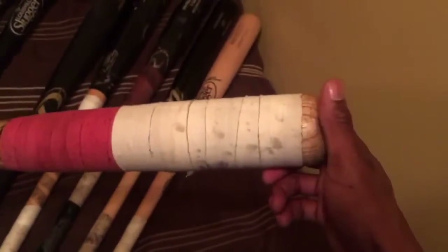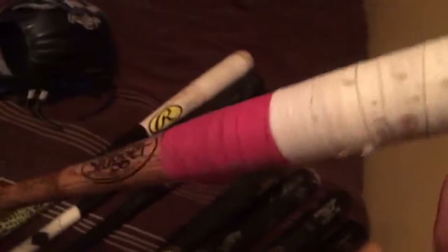This bat is a 34-inch. It was from some White Sox player who gave it to a friend of mine who was in the Little League World Series — he got a lot of stuff and bats from a lot of pro MLB guys. It's so old that you can see the barrel is breaking, so I just taped it up and use it for practice.